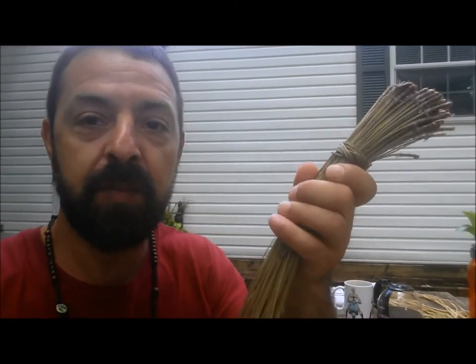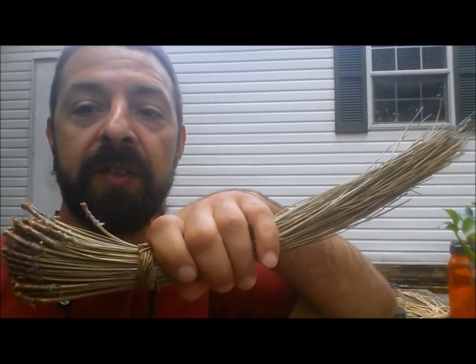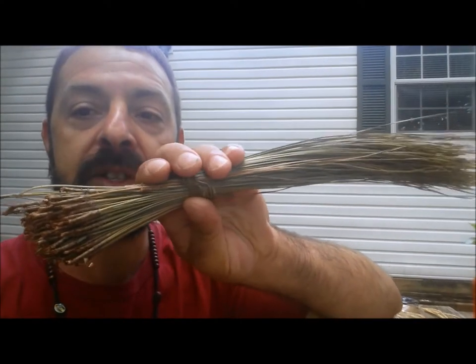The first step is to collect some pine needles, which I've done already, and I've prepared them and put them in these little bundles like this. These were green, picked off of a tree. Don't take too many from one tree, because it could damage the tree.